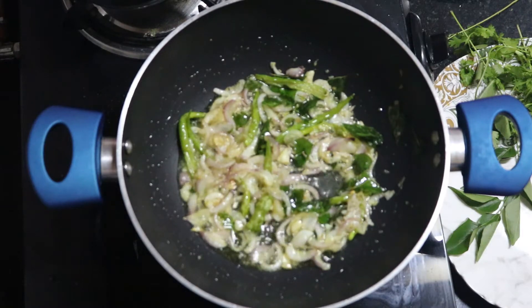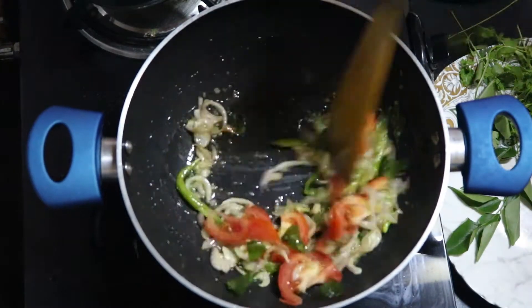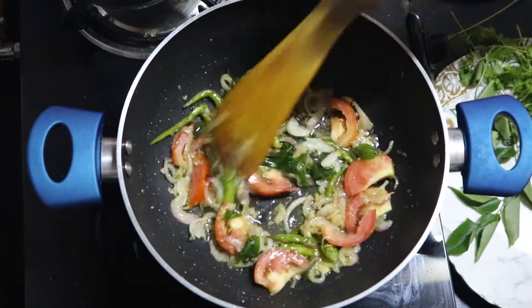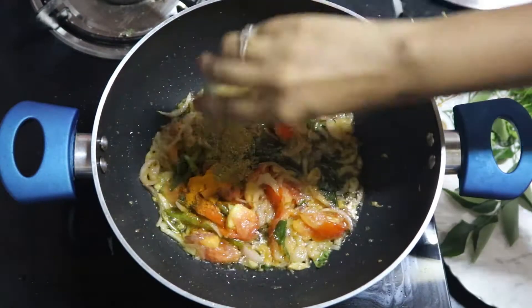Then add the spice powders: one-fourth tablespoon turmeric, half a tablespoon coriander powder, and one and a half tablespoon red chili powder. I'm mixing normal red chili powder and Kashmiri red chili powder — it'll enhance the color and the taste as well.